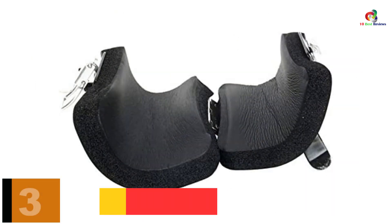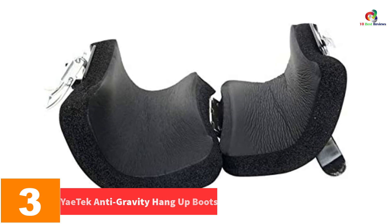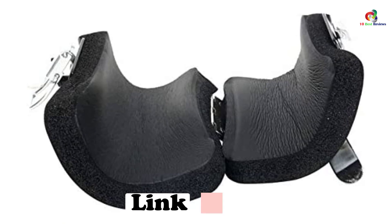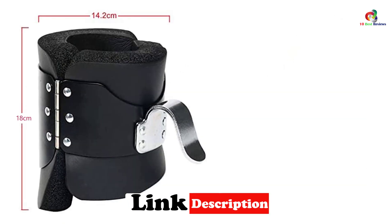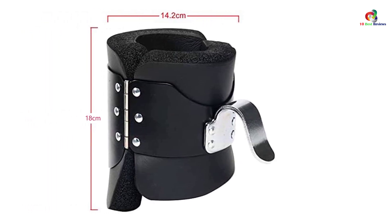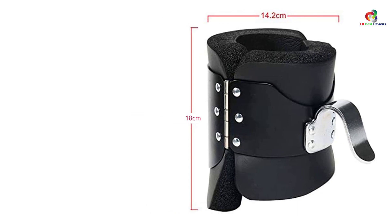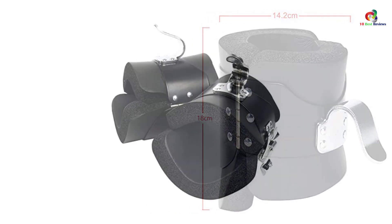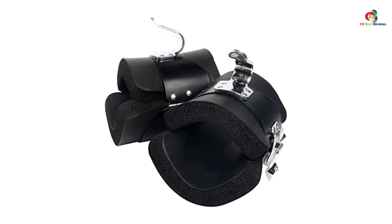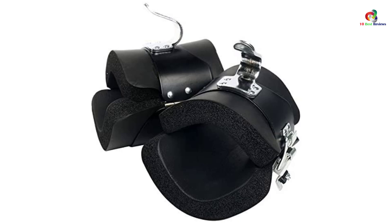At number 3, we have the YayTek Anti-Gravity Hang-Up Boots. One of the benefits you are set to enjoy is pain alleviation — they relieve muscle fatigue due to cycling, jogging, and many other exercises. The hang-up boots have been designed for comfort with contoured padding for extra support. With foam material and a steel buckle, the boots are very stable and safe to use. Before use, make sure the boot hooks are well fastened to the bar and have a tight but comfortable fit around the ankles. This product also comes with a free replacement warranty.